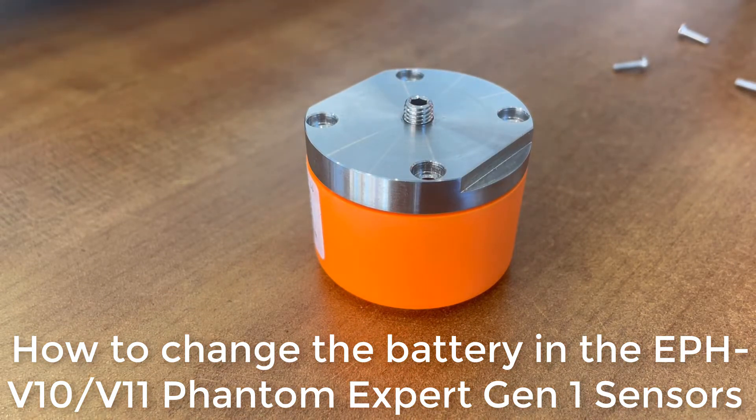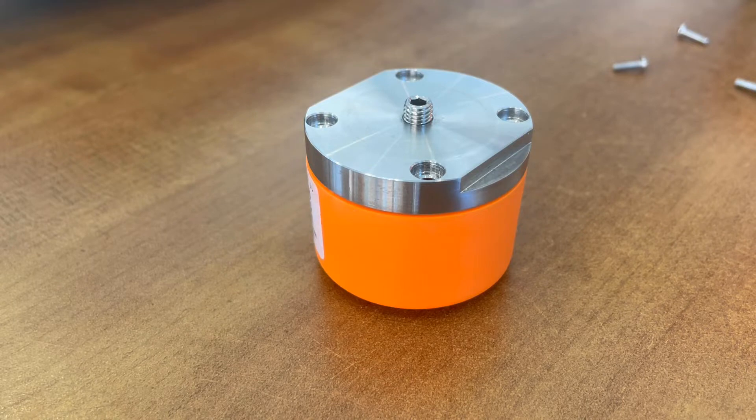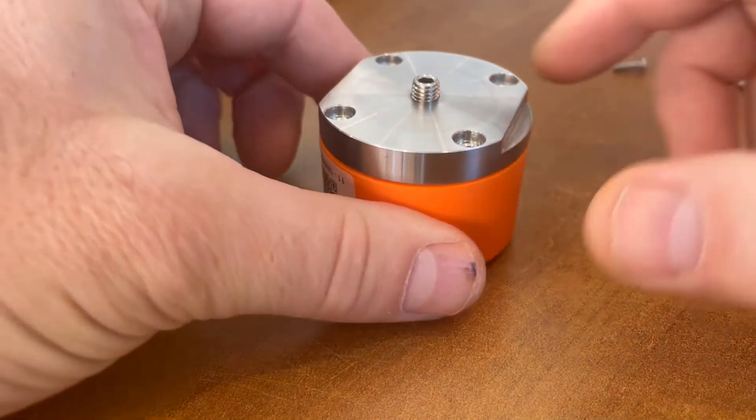Hello and welcome to this video tutorial from Airbest Instruments, the masters of machine health. Today we're going to show you how to replace the battery in the Phantom EPH V10 and V11 sensors. These are for the generation 1 sensors.